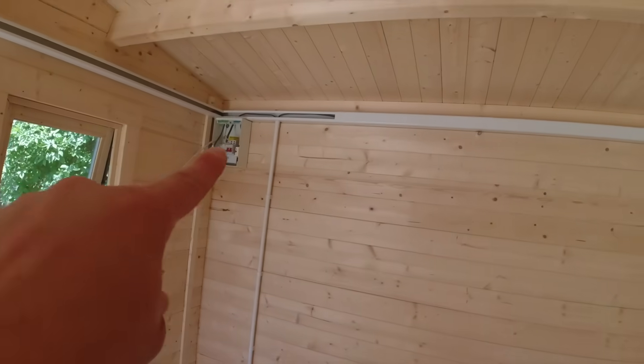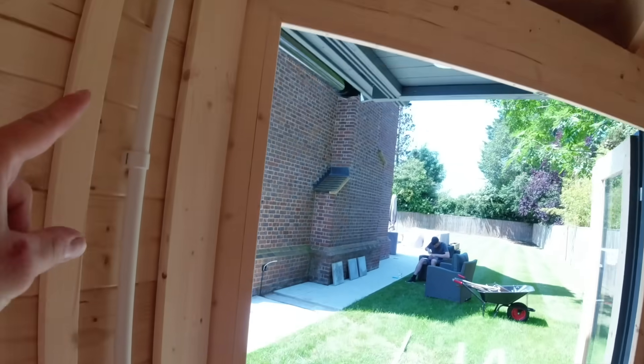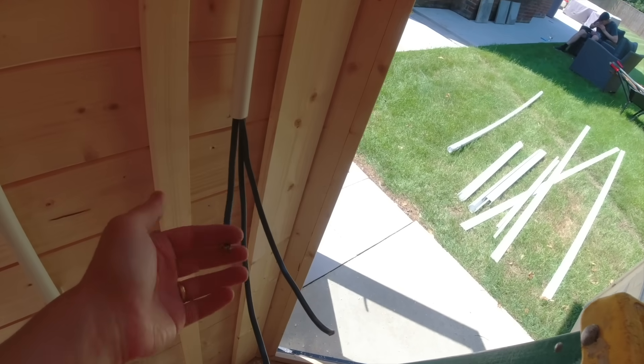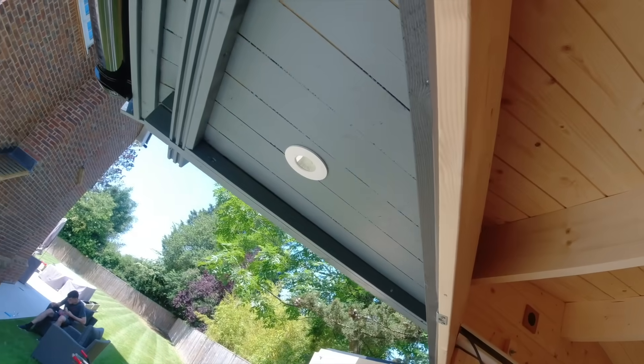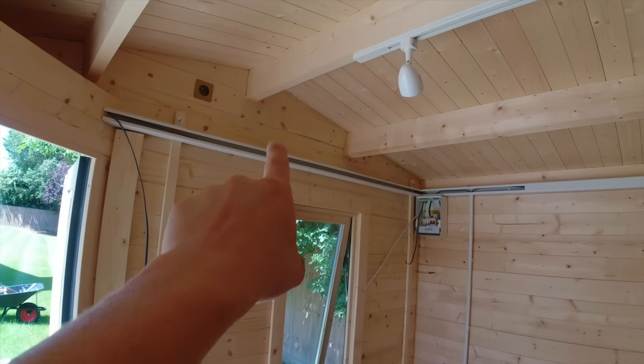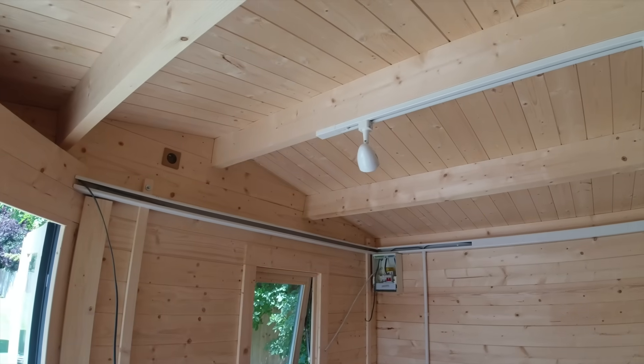Look here, I've got a feed that comes from the fuse board, round there, up and around, down my trunking. I've then got one switch line out which does the spotlight over the door, and then one switch line out which I'm going to come up, pull a bend, pull a bend up to the light in there - that'll do that one.